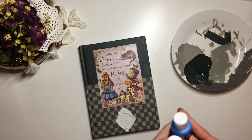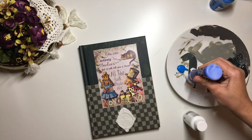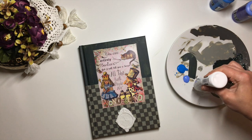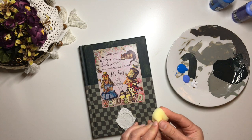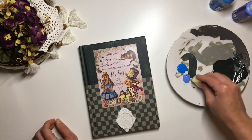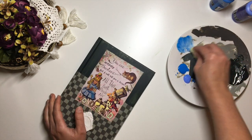Once the top is dry, I take two shades of blue and white and put little bits of those paints onto the palette — this time I don't mix them together. I instead take a piece of sponge and dip it into each paint separately, then dab off the excess and start dabbing it over the top of the green.